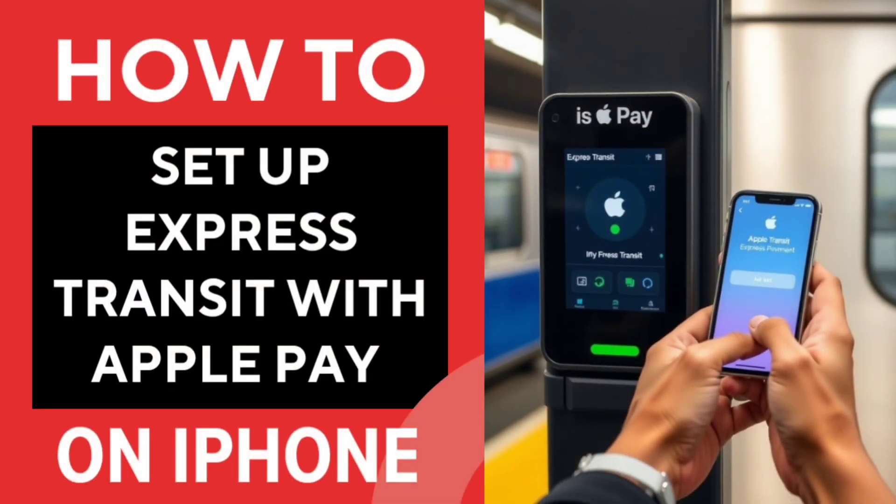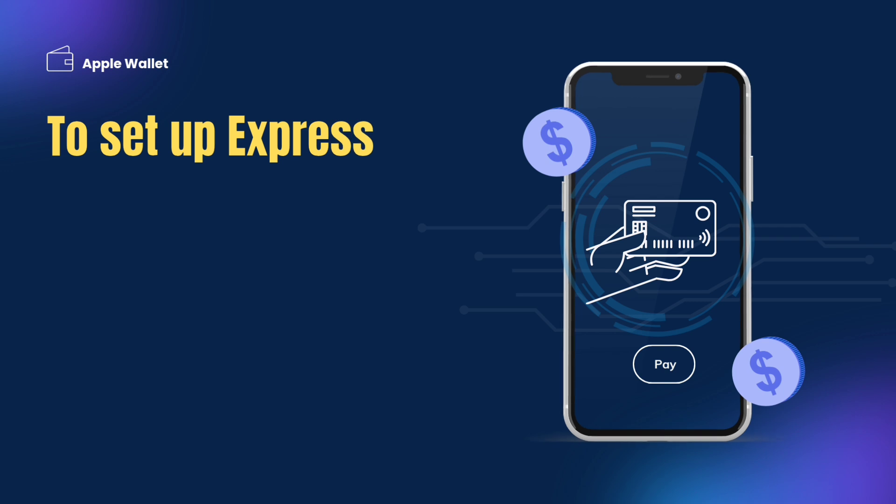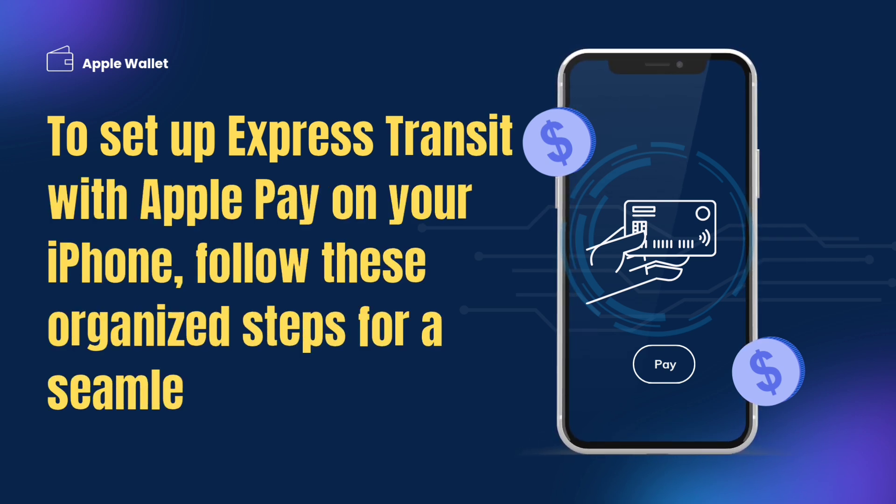How to set up Express Transit with Apple Pay on iPhone. To set up Express Transit with Apple Pay on your iPhone, follow these organized steps for a seamless experience.